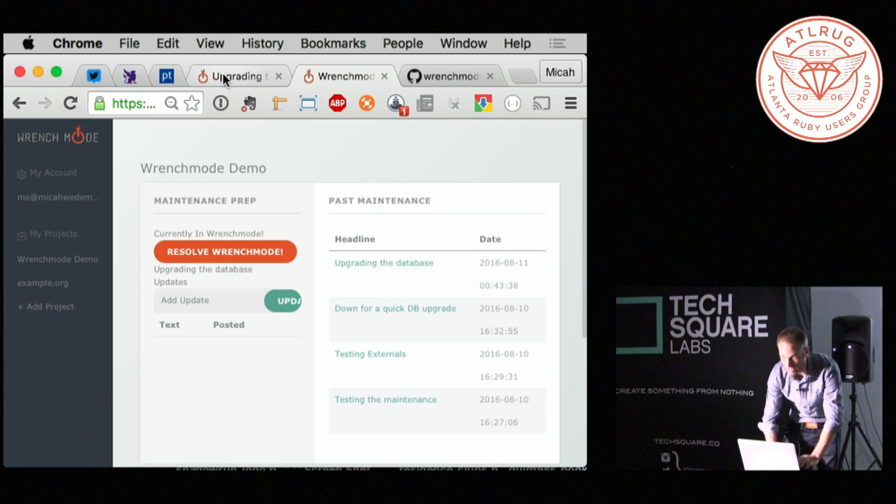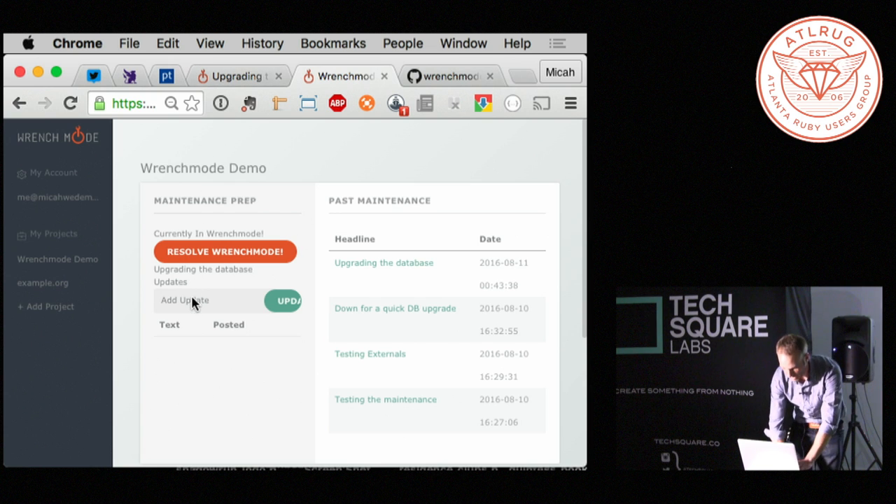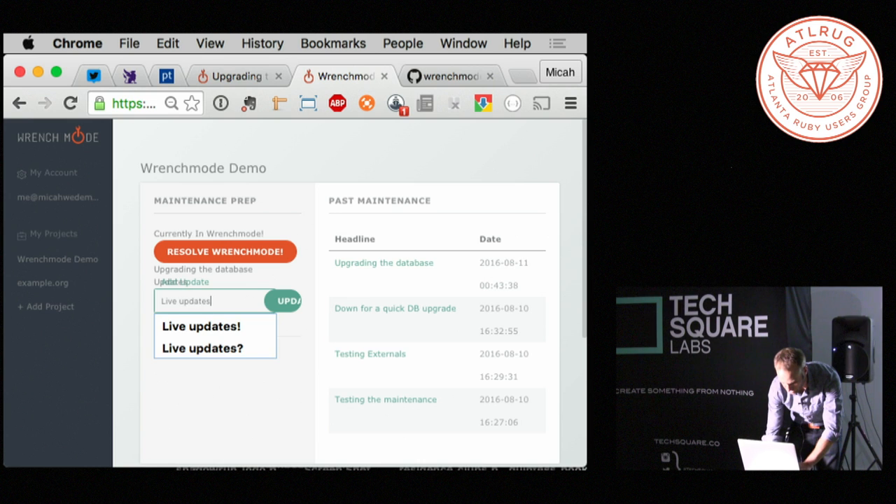One of the things that's really cool about it — if you guys refresh, you should all see that on your phones. Now keep your eyes on your phone and you should be able to see that you can also get live updates.